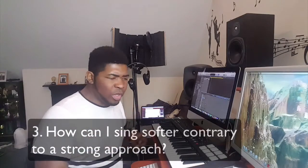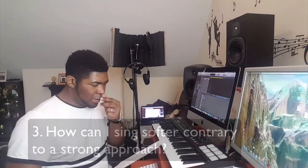The next one is singing softer, contrary to a full or strong approach to a song, so we're going to deal with all of these. First, we need to know where the passaggio is for males and females. The passaggio is that passage area where you cross from one register into another — in this case, from chest voice to mixed voice. Once you know this, you've solved half of the problem.